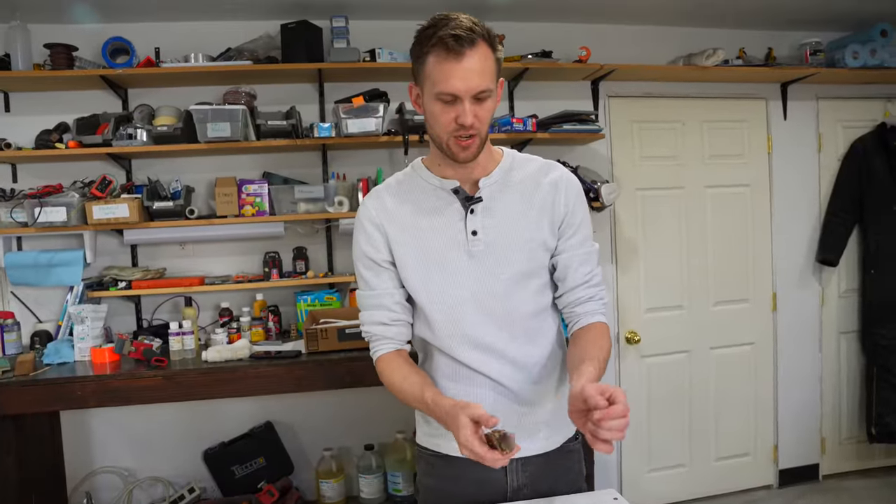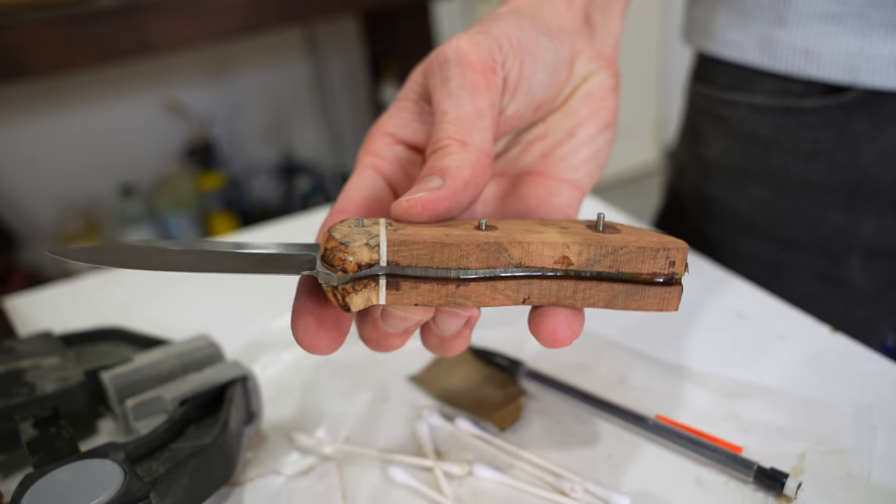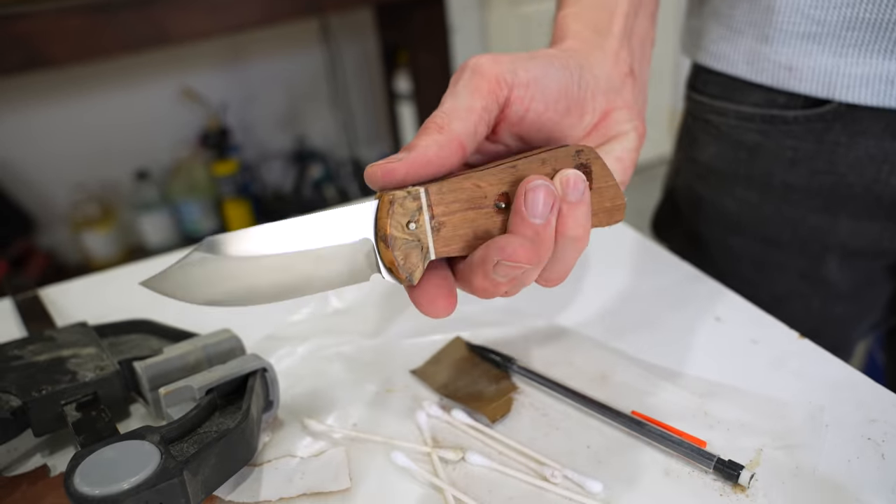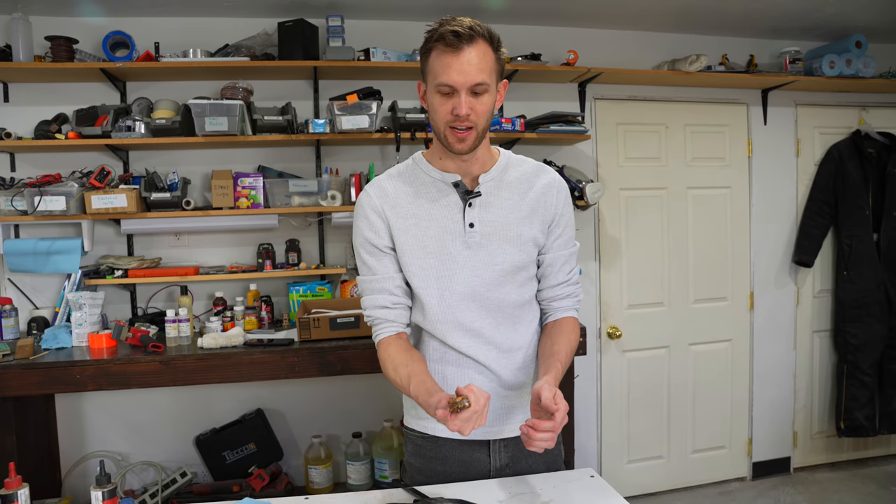Our epoxy has had time to cure, so now we've got the handle scales attached, nice and strong. The pins are in there. The glue is completely solid, and it's time to start shaping our handle all the way down.